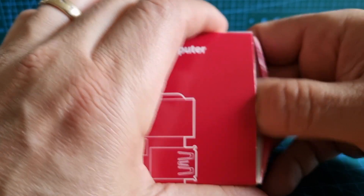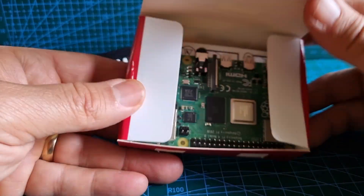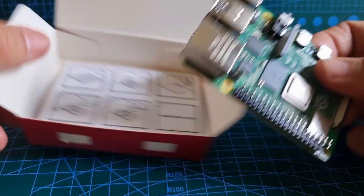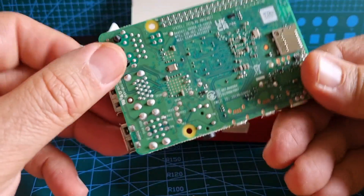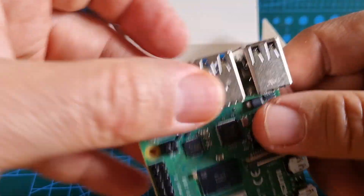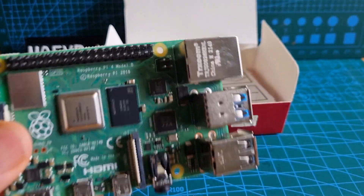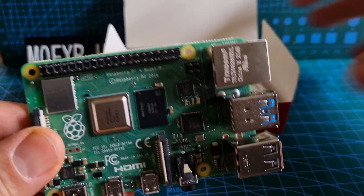We'll talk about why I've got a Pi 4 instead of a Pi 3 as well. But right now let's unbox the thing. It lists from the front — if you want to get one, go to Pi Hut because this was £36 delivered, brand new. Let me get it around so you can read the text. Model B — it includes Wi-Fi, it says on the box.